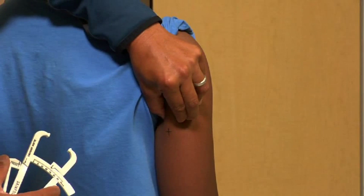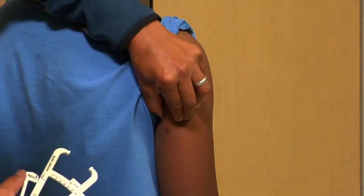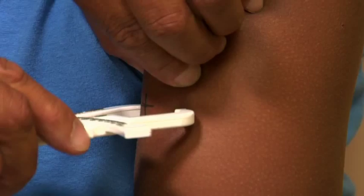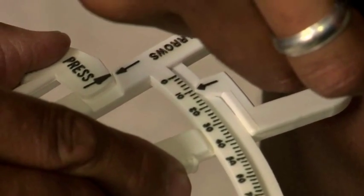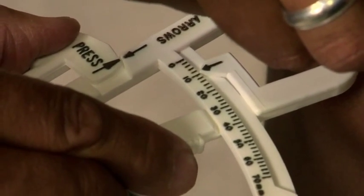The skinfold should be grasped between the thumb and forefinger and lifted away from the other body tissue. The grasp, while firm, should not be painful to the student. The caliper is placed one half inch below the pinch site and the measure is registered. This measurement process is repeated three times, with each measurement recorded to the nearest half millimeter.